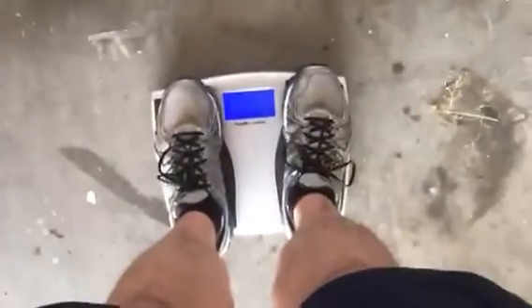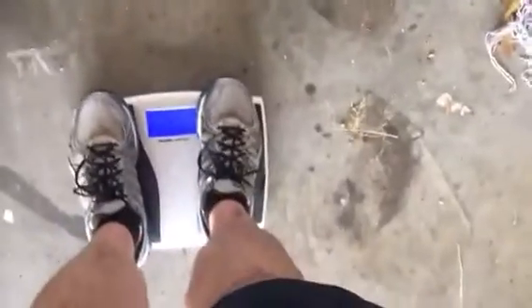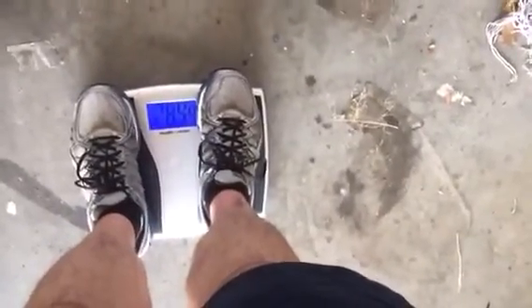Let's see how much it weighs. 284.4 — let's double check that — 284.4. So 223.4 to 284.4, that's 61 pounds.